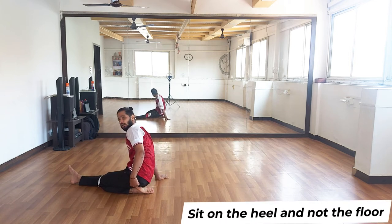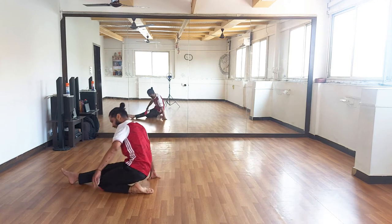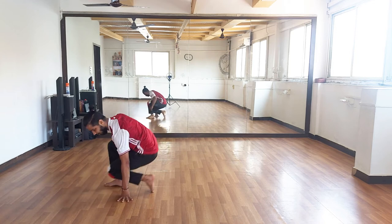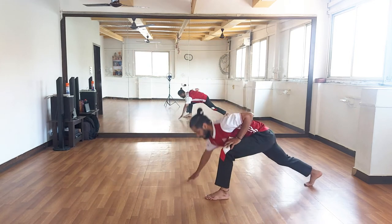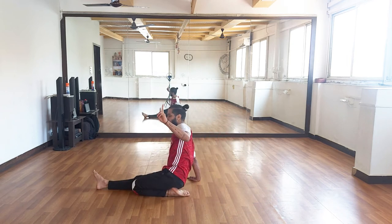You have to sit on your heel and not on the floor — or on the other side as well. Making sure that you are sitting on the heel. That is step two.